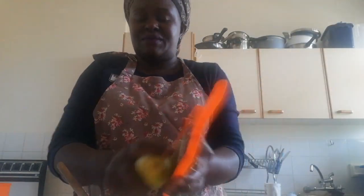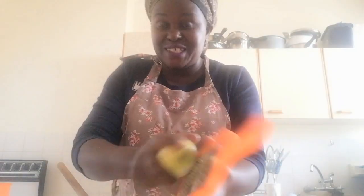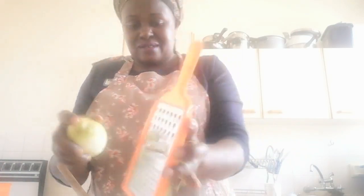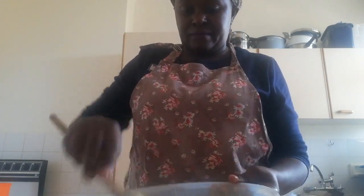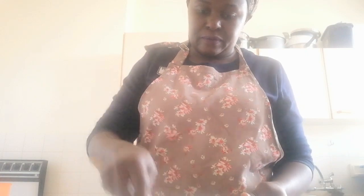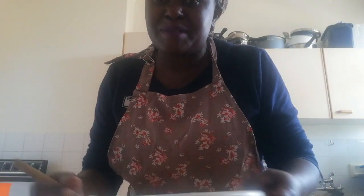Some people do add in grated ginger, but for me I only use lemon. I don't have ginger and I've never used it — I always use lemon. I think I've got enough. I'm mixing everything together, and now I'm going to add in my warm milk.